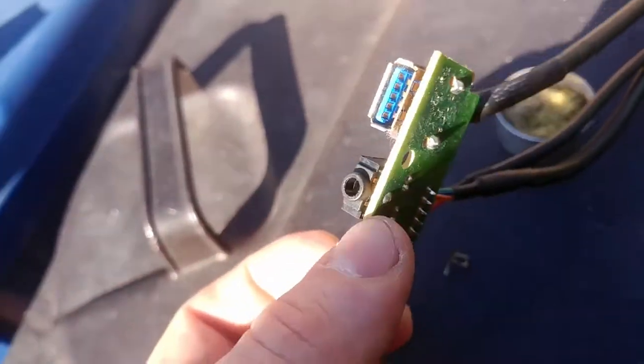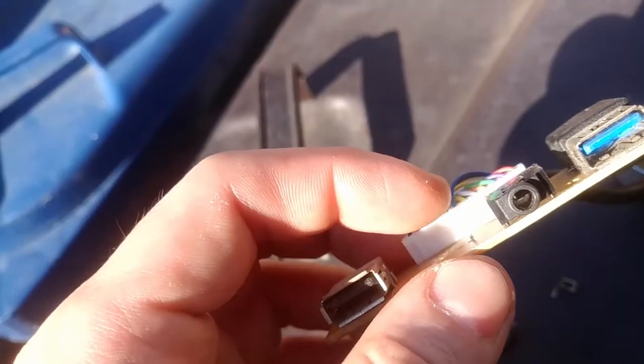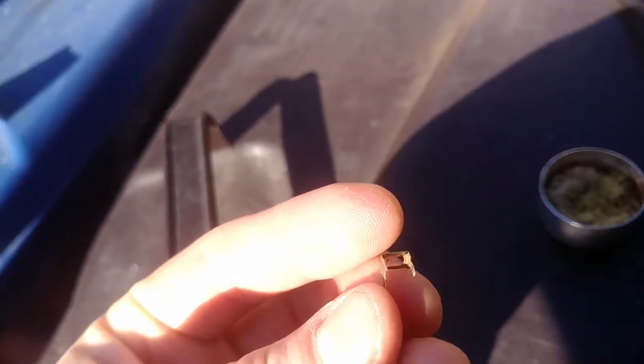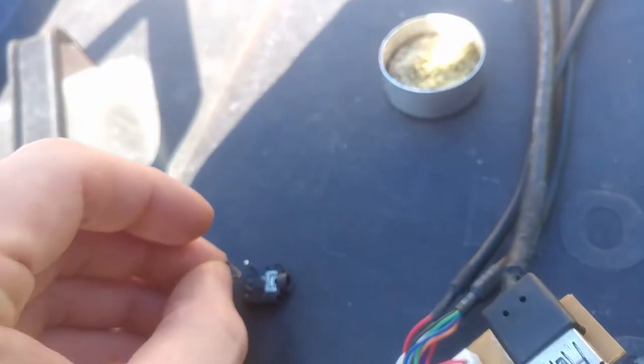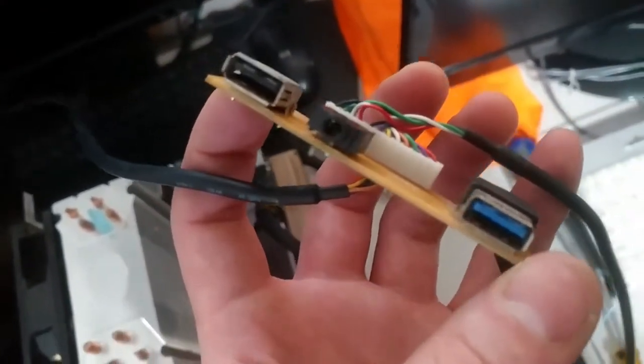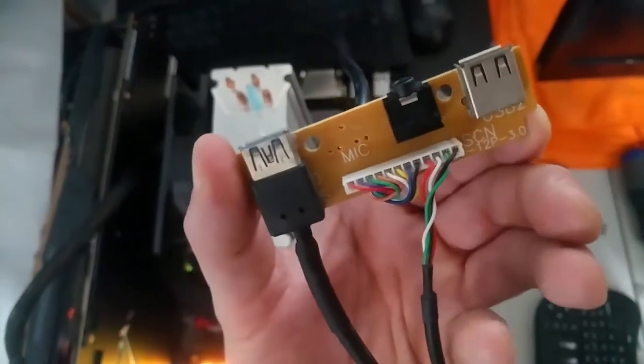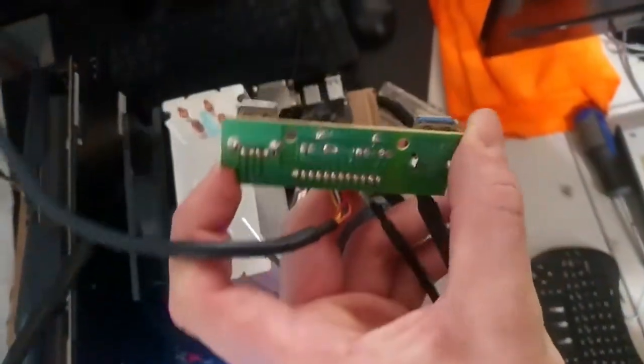I was trying to do this with no assistance, just my hands. There's the other piece — it's actually two different metal pieces; this goes inside of here. I took the mic jack and moved it over to the headphone jack position.